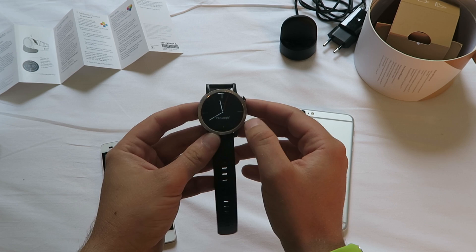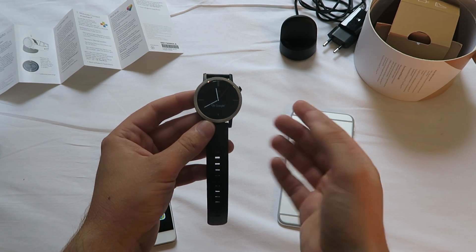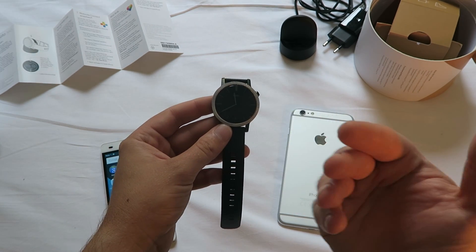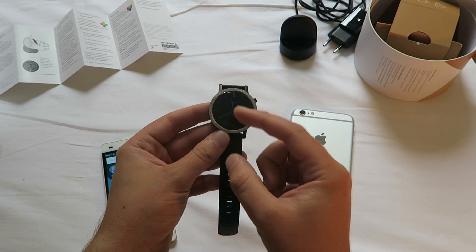I just set it up, but now it's a big question. What if something is wrong with your device? You have to send it back, or you don't like it anymore, or you are selling it. How do you reset the device?